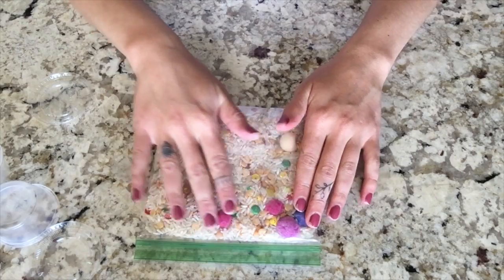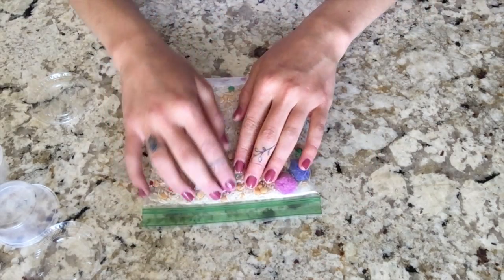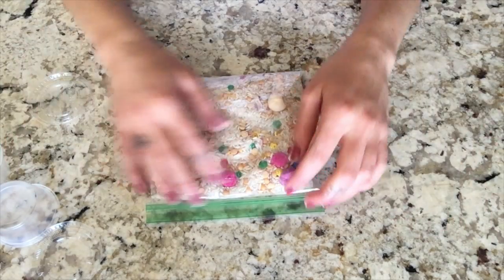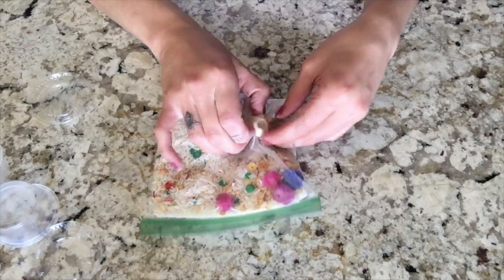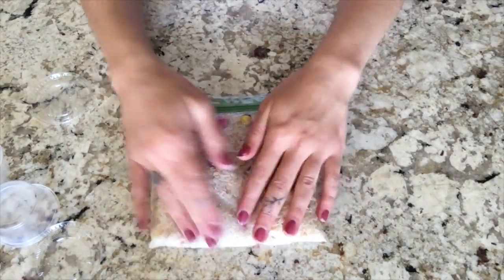You can feel all the different textures. If you want to, try to close your eyes and feel around. Oh, I feel something right here. Is it a pom-pom? Yep, I was right. Okay, I feel something over here. Is that the wooden bead? Oh, yep.